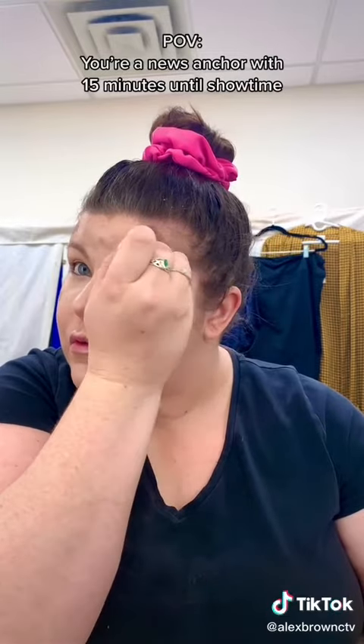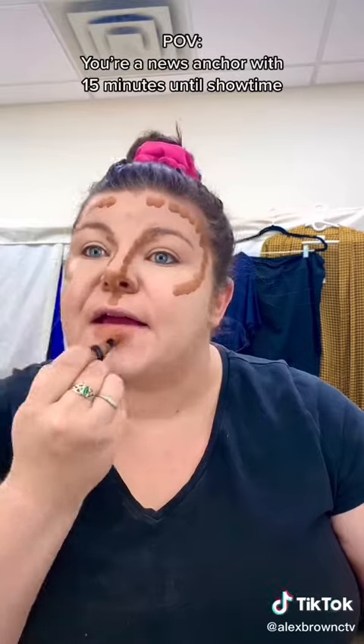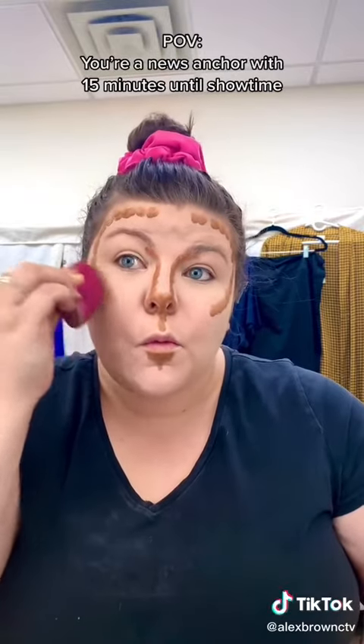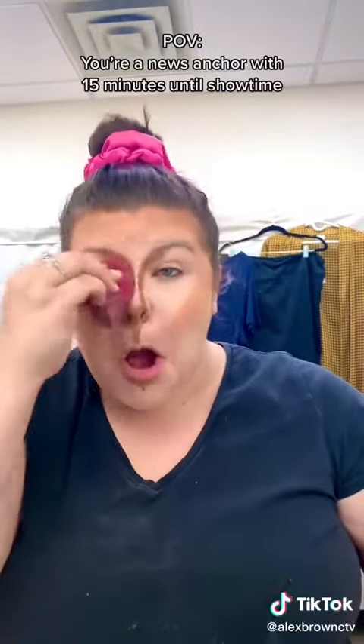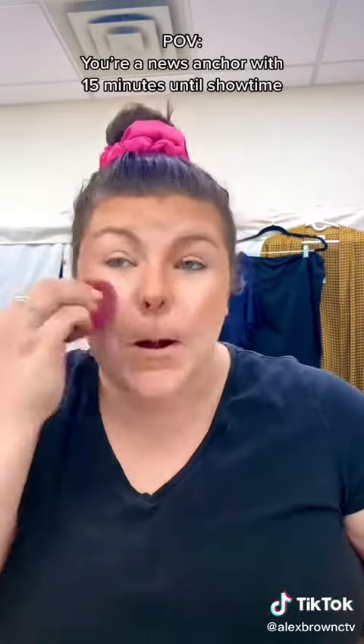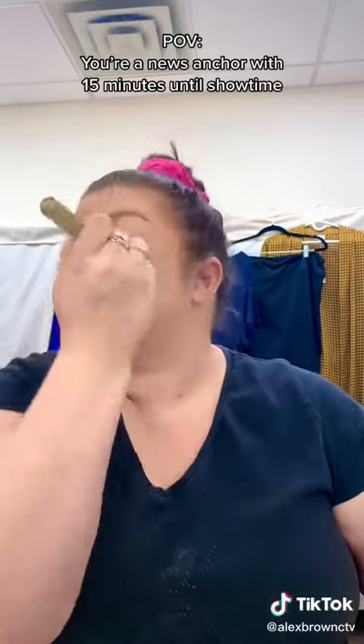Add your cream contour to your nose, your chin, and underneath your jawline as well. Blend that out with your damp beauty blender, making sure not to get any of the dark contour into your light concealed spots. Set everything with a loose powder — and this is why we didn't get dressed first, folks, because it gets everywhere.